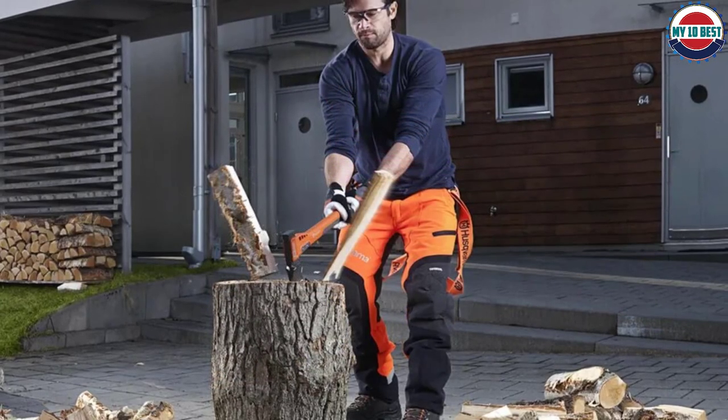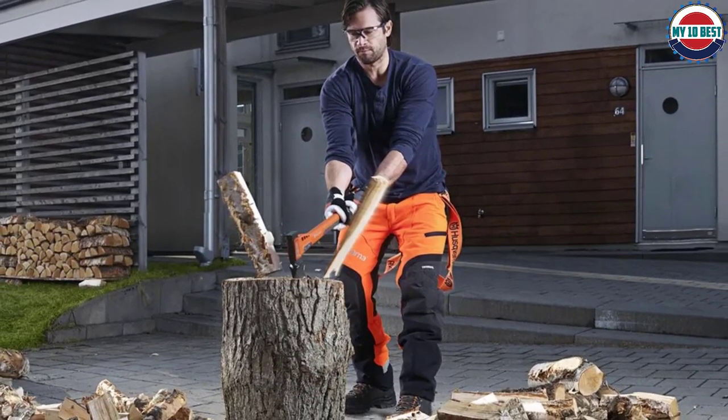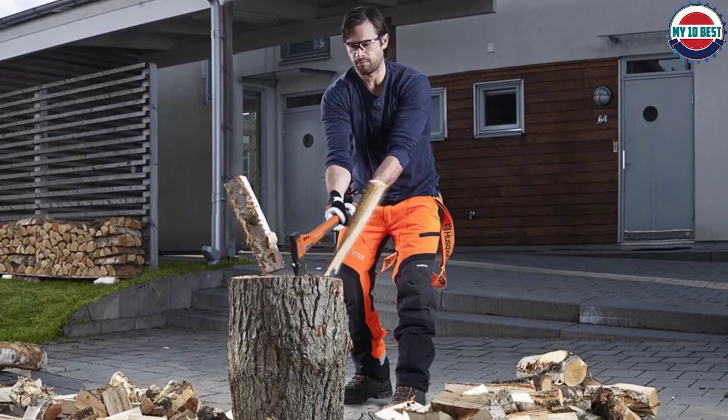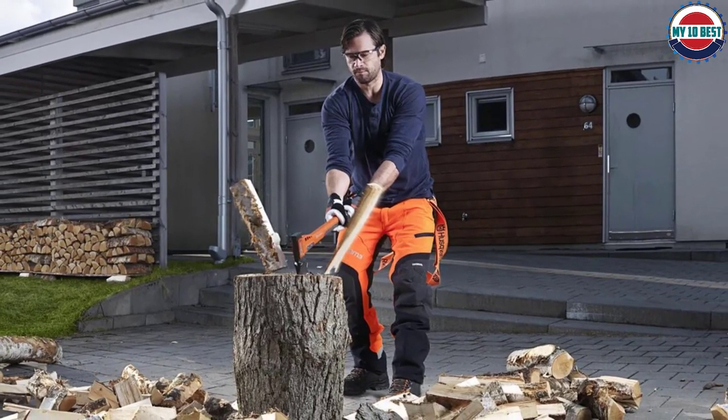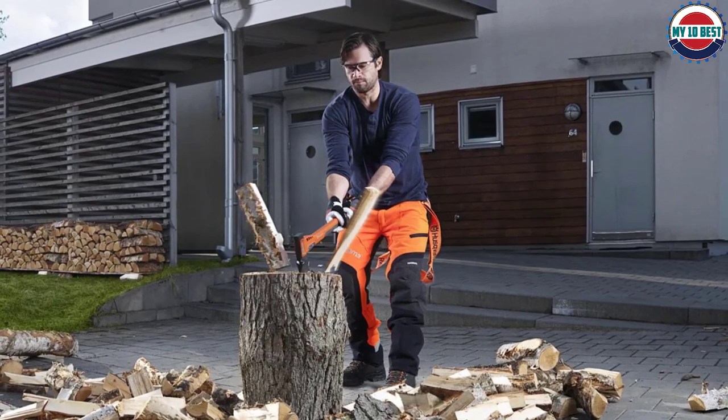The handle is textured but isn't uncomfortable, and even has a hole at the end for hook storage. Ultimately, this axe is a perfect pick if you want a heavy-duty but smaller axe for home use, or for clearing away some types of trees with thicker trunks.